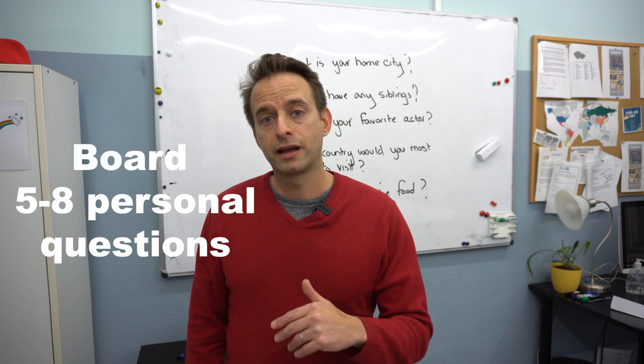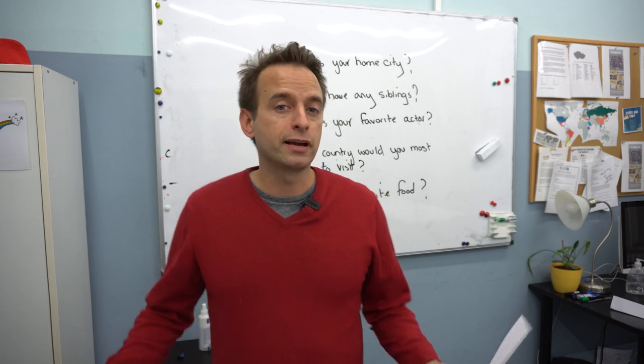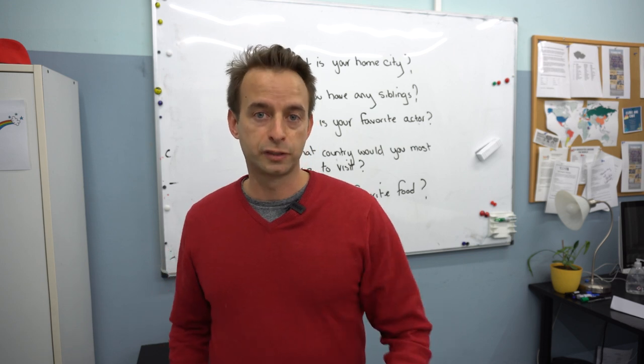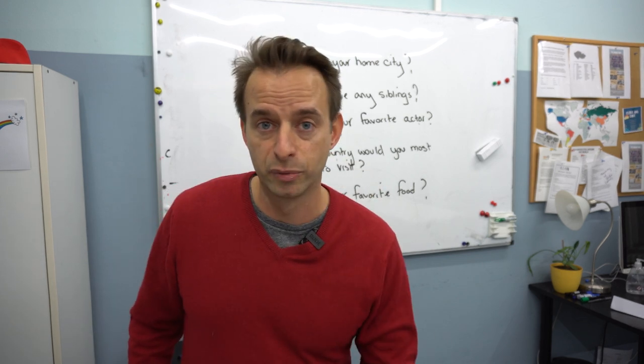I start this activity by having about five to eight icebreaker questions up on the board. I'll come into class and simply demo these questions with the students, meaning I will ask one of the students to ask me these questions and I will give a brief example.